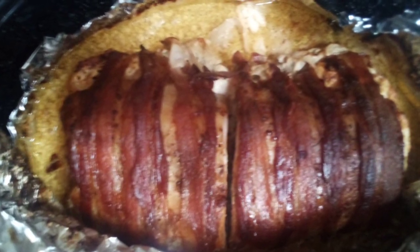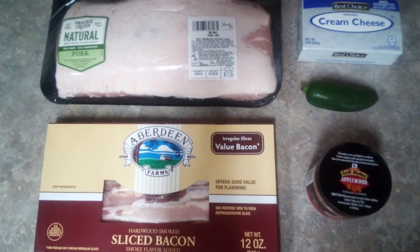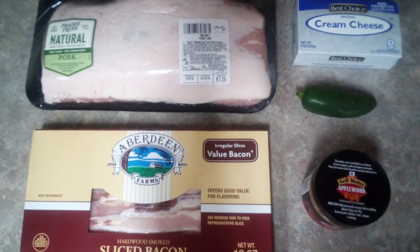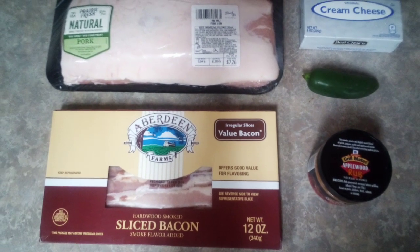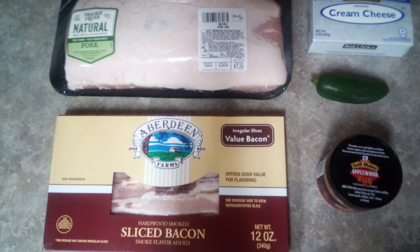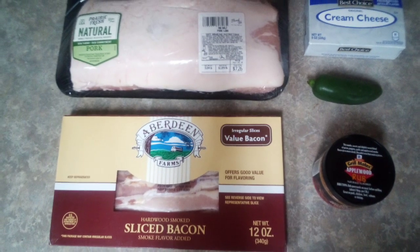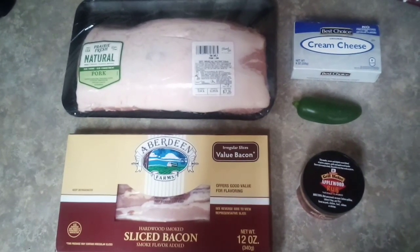Hello y'all, welcome to another edition of Foodie Friday! Today we will be making stuffed pork loin. This is an awesome recipe given to me by a very special family member. Here are the ingredients you will need: a pork loin, bacon, cream cheese, jalapeño, and some seasoning of your choice.